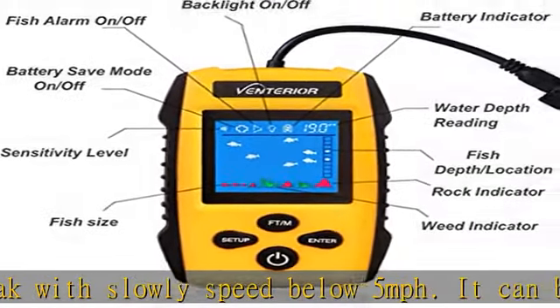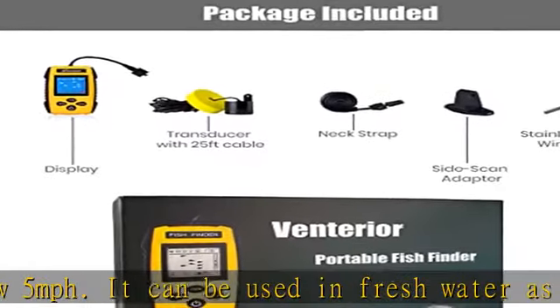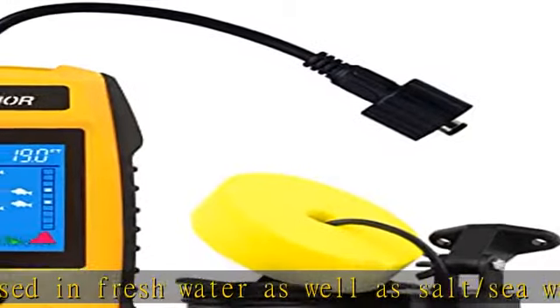Settings can be saved when turned off. Very portable — you can take it anywhere. It comes with a neck strap that allows you to wear it around your neck when you are busy on the kayak, and you can easily store the fish finder in your tackle box.